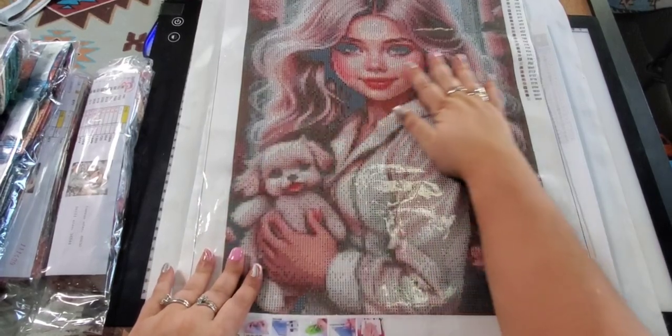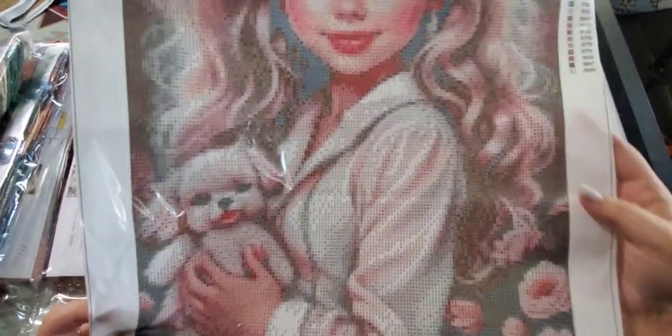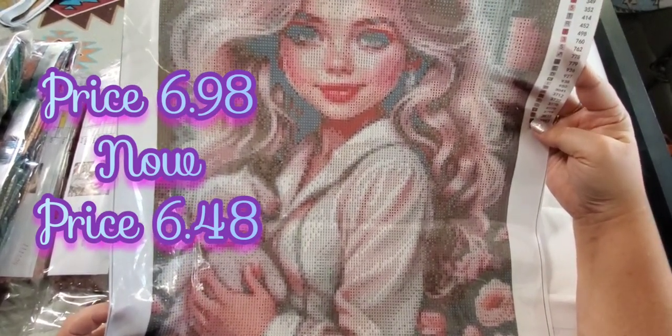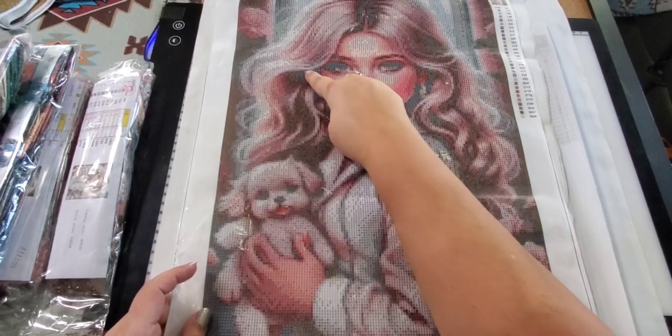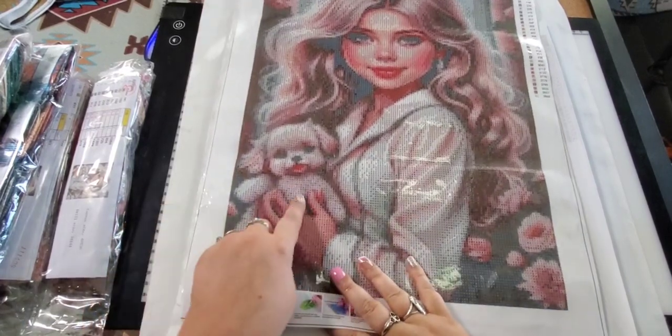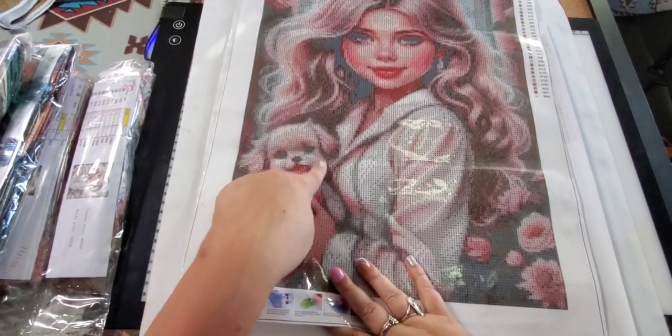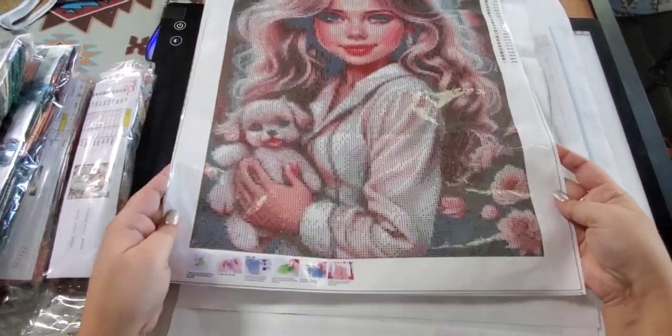This is my other girl here and she too has a little puppy dog. This is again a 40 by 50 and she has probably around 29 to 30 colors. Again very clear. That's the table they give you and a nice clear picture. Really nice face, she's got hair, and I'm not sure how the back will turn out unless they wanted the black shading. She's holding a cute little puppy dog — looks like a little toy puppy dog. She's got some flowers.